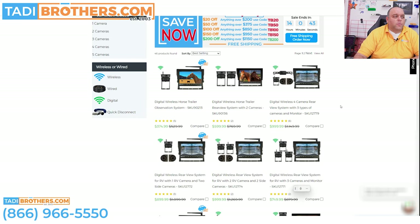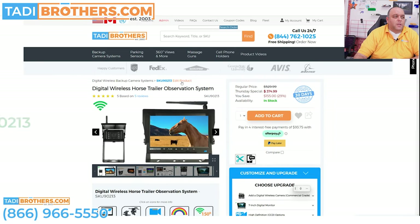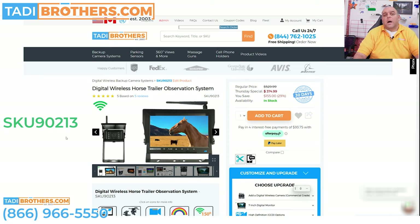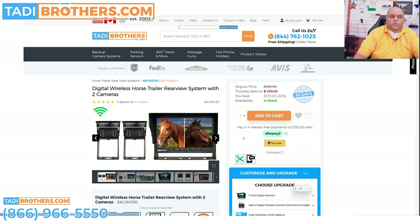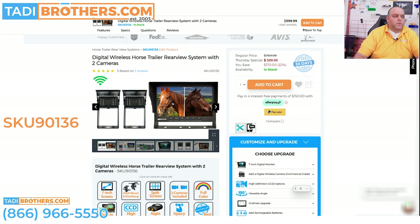The first system I want to go over with you is the 90213. This is the single camera base model — it comes with one bird's eye view camera — meaning you can either put it inside the trailer to watch the horse, or put it on the outside. A lot of people want this system also for hitching or watching while going down the road, so in that situation we have a two-camera system like you see right here. This horse trailer system comes by default with two cameras, a split-screen seven inch monitor, and two bird's eye view cameras. That's the base model of the system.